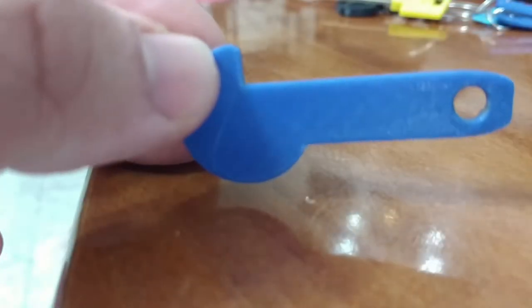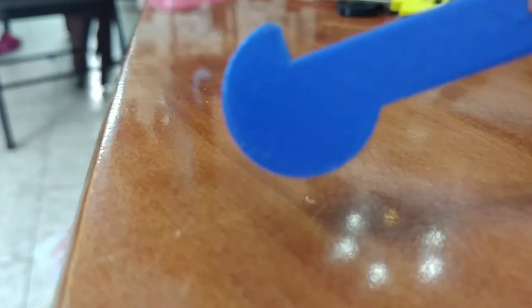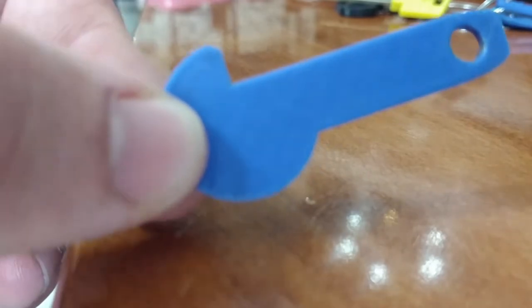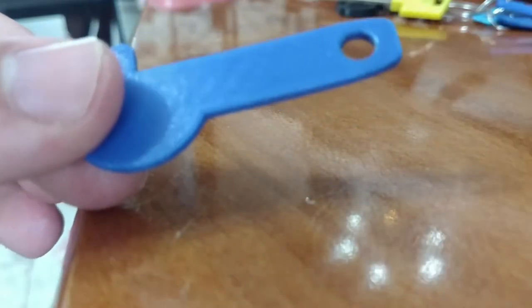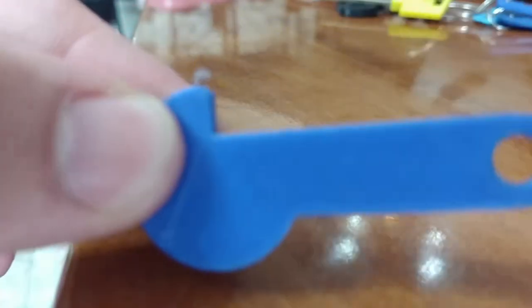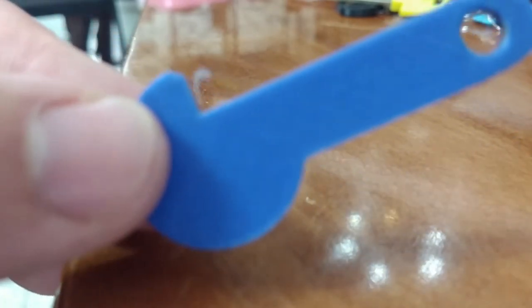Shopping carts in the United States and some other countries have this coin inserter. You put a quarter or a euro in, and then the cart unlocks and you can take it with you. The coin is stuck there as a kind of deposit until you return the cart and push the pin in. You put the coin into the cart, and it pushes the other pin out so the cart is free. You can either leave this connected to your keychain or just there, or the alternative would be to pull it out, which just requires a bit of fiddling around, but it works.